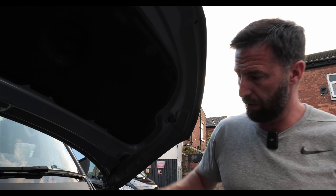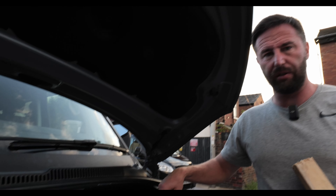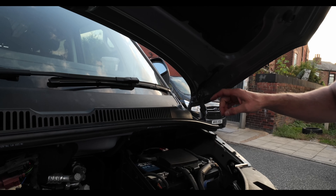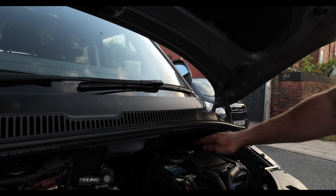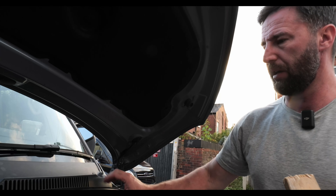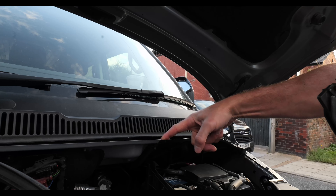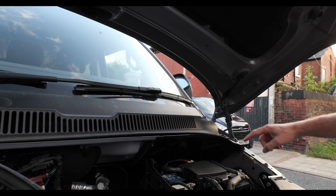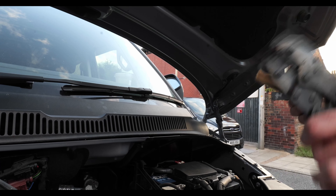The first thing we want to do is go and put the positive to the positive connection on your battery. We want to go through the firewall and there's a little grommet hole just underneath here, so I'm going to take this off. There's a Torx 27 bolt there, and there's one here.